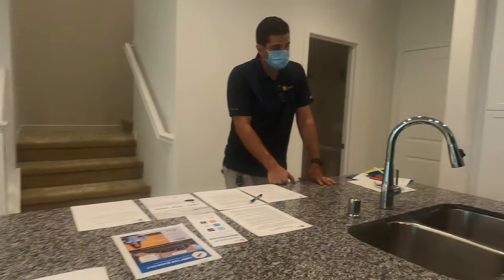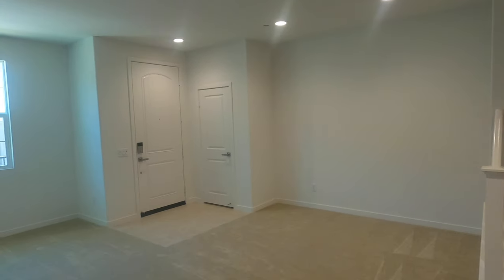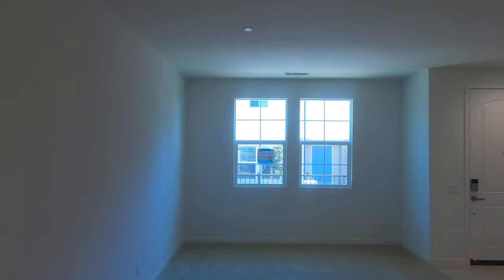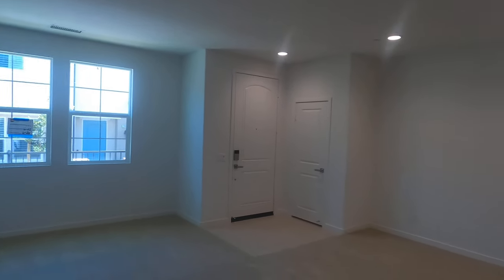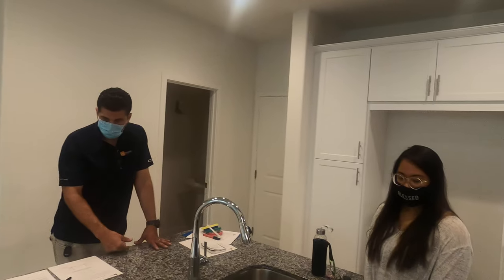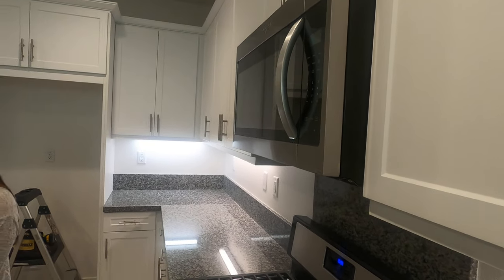Your refrigerator will usually have a filter, and there is an ice maker water line behind the refrigerator over there too, but some people want another option.